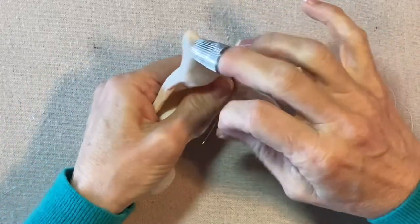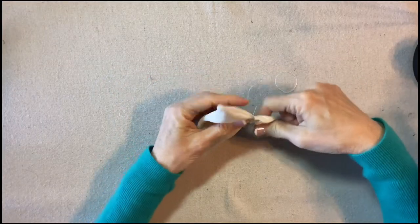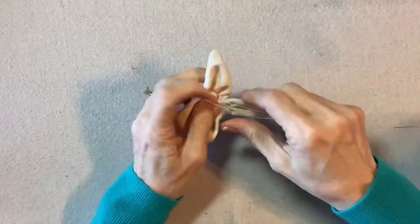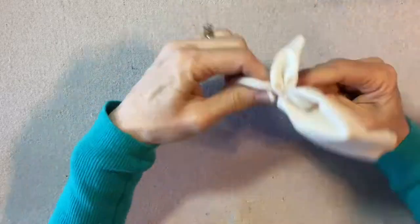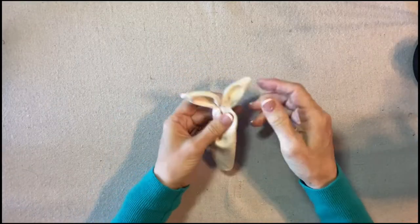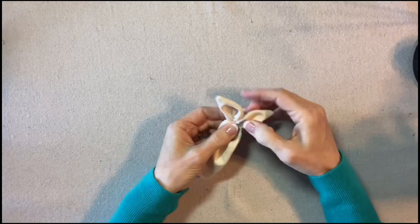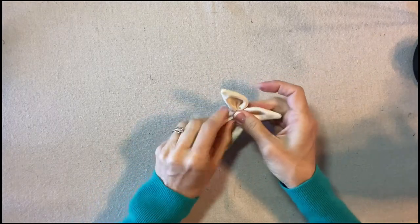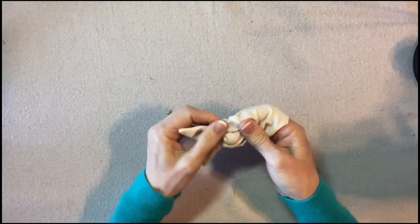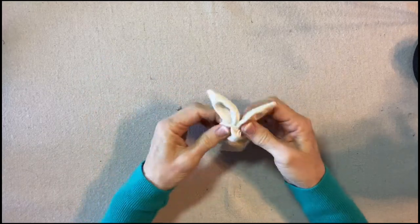I'll get that one nice and tight and then go down to the opposite side. Now I know that this is the front because when I tied off the ears I made sure, when I wrapped them, I sort of tipped the edges toward the front. This is the front and I'm going to add some polyester fiber fill. I'm going to stuff it from the bottom and fill in the face area. Right now it looks like there are a lot of wrinkles and pleats but I'm going to try to work those around to the back.